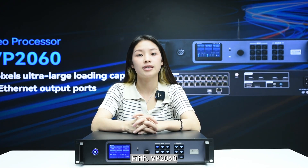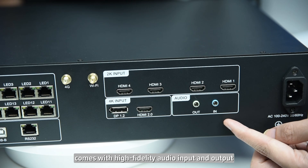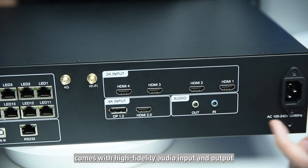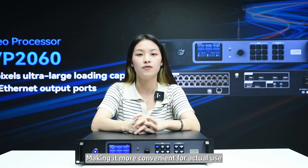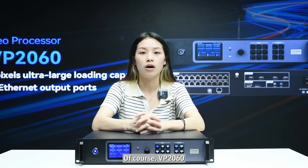Fifth, VP2060 comes with high fidelity audio input and output, able to separate HDMI, DP, and embedded audio, making it more convenient for audio use.